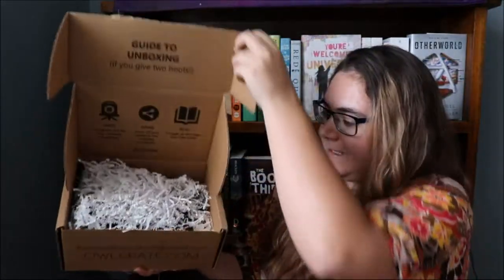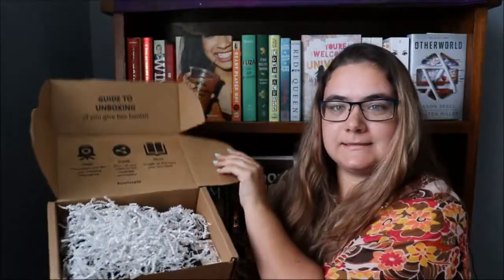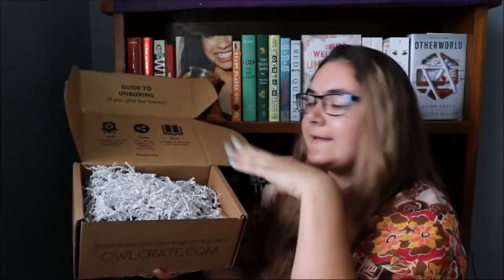We're going to open the Owlcrate. This is what it looks like.